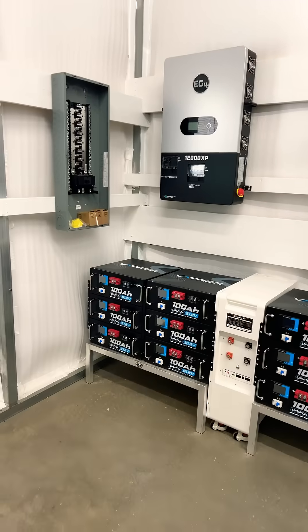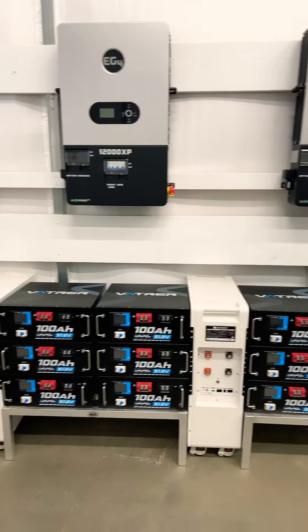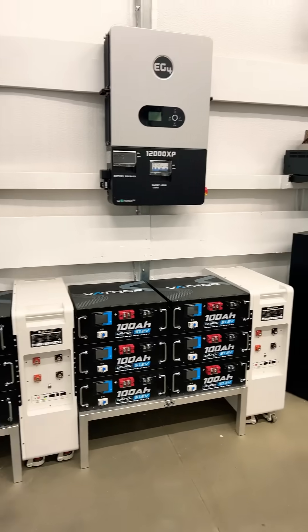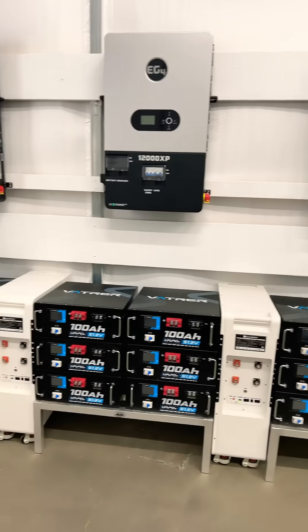So let me know how this looks — I'm kind of happy with it. This is what I envisioned in my head, so let me know your thoughts. That's it — thanks again for watching Mike's Garage.